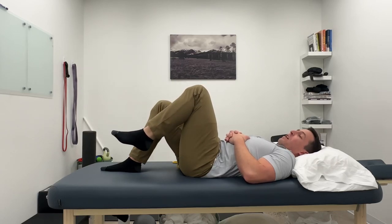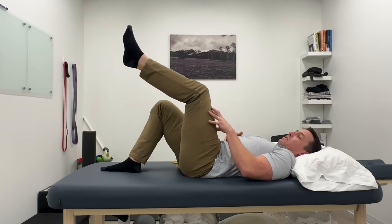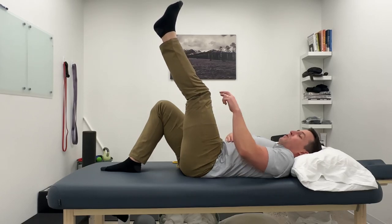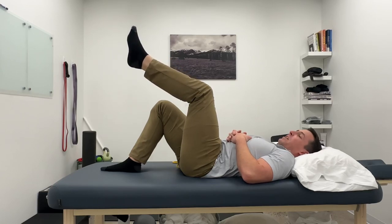With this exercise, we're doing a couple of things. Number one is we're working the quad muscle here to straighten the leg and to hold the leg in this position. There's no load on the knee, so it can be an effective position if other ways of loading the quad are painful.